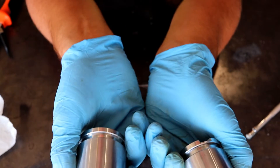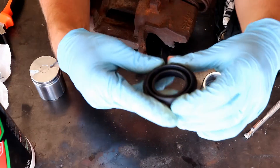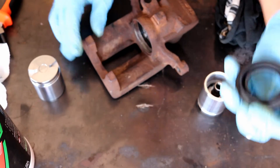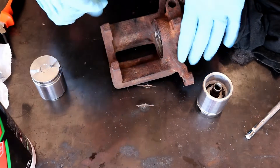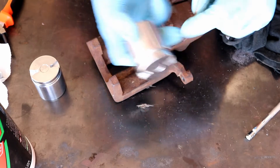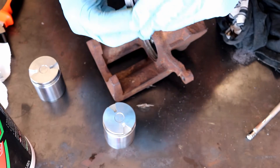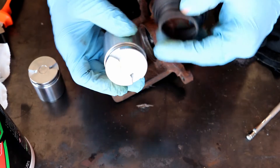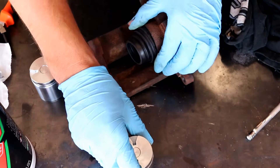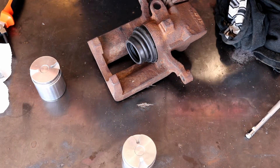Time to put these bad boys back into their calipers. Previously this week I got the new seal in on the caliper itself, and I'm thinking through the best way to do this. Obviously it's going to be a bit tricky — you want to get the seal started in there but also get it around the piston. What I'm thinking is I'll lube this up with brake fluid, get the seal around the piston, and then slowly work the piston in, then work on seating the seal in the groove. This is the first time I've ever done it, so nothing says this is the right way — let's find out.